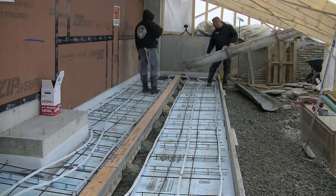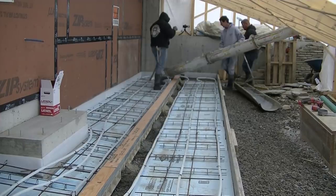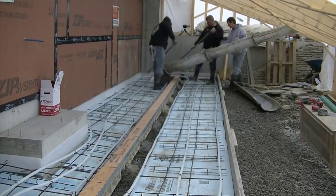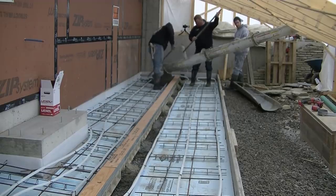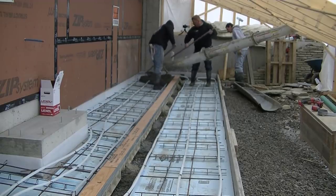Hey guys, Mike here with EverythingAboutConcrete.com. This video is about pouring and finishing a concrete apron for a driveway. This is right out in front of a garage. It's hard to tell in this video because it's the middle of the winter and they've got everything kind of tented over and blocked off, but this is a garage apron.